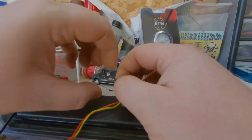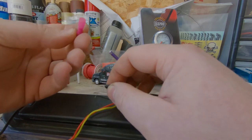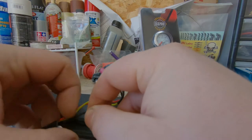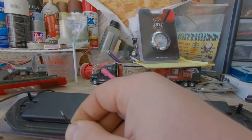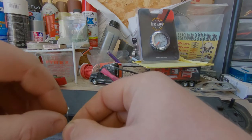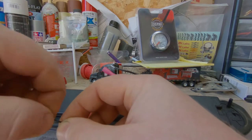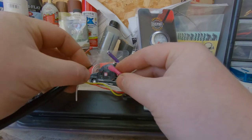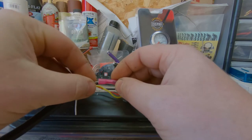Twist them together. The way these butt connectors work is they're crimp-only. I'm going to put these in here and then come through on this black wire and strip it back. I'm going to twist it so it doesn't fray out on us, and stick that in the other end of the butt connector. It's going to be kind of difficult because there's already wires in there, so I'll have to get creative. Put one crimp in the middle.